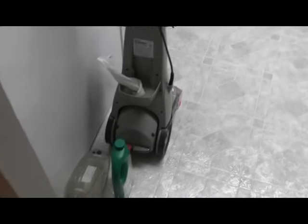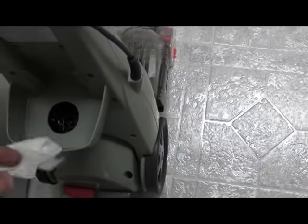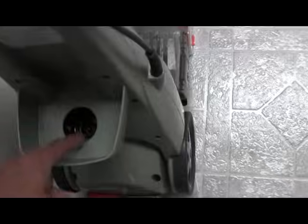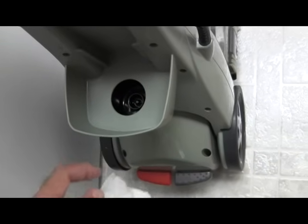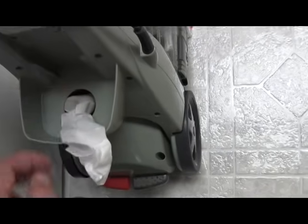Thank you for watching. Something else you can do when done with the unit is get a piece of paper towel and mop up the water inside this area. Otherwise it's just going to take a long time to evaporate and could get a little funky.